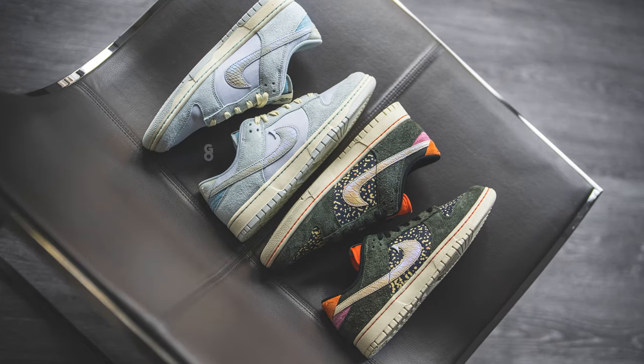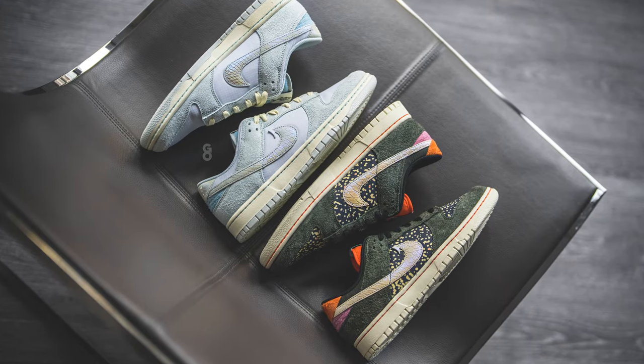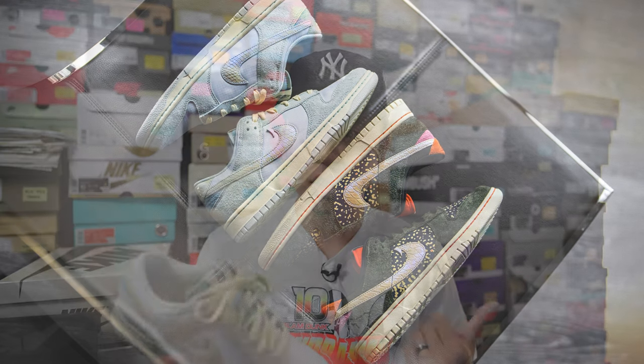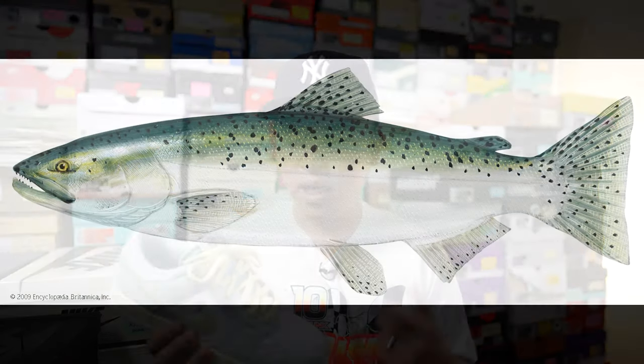What's up everybody, it's Sean here and I'm back today to give you a review of the Nike Dunk Low Retro from the Gone Fishing Pack in this Chinook salmon colorway. This is the second of two pairs of dunks which released as part of Nike's Gone Fishing Pack. I already reviewed the rainbow trout colorway on my channel not too long ago, but this is the second pair inspired by the state fish of Oregon, the Chinook salmon.